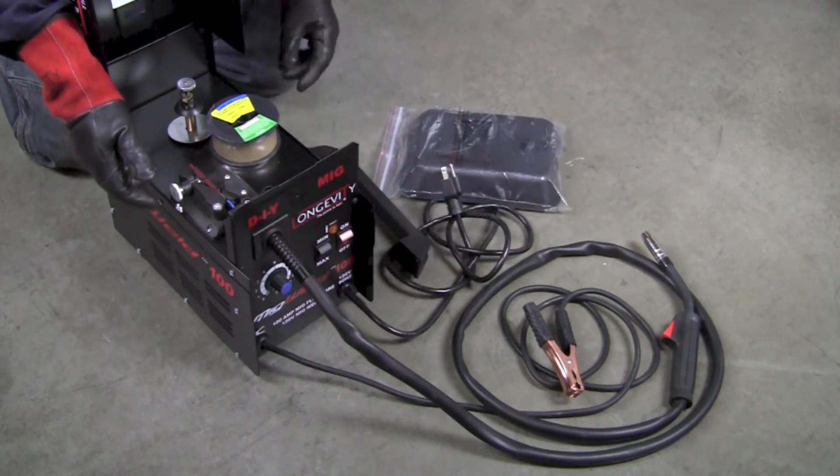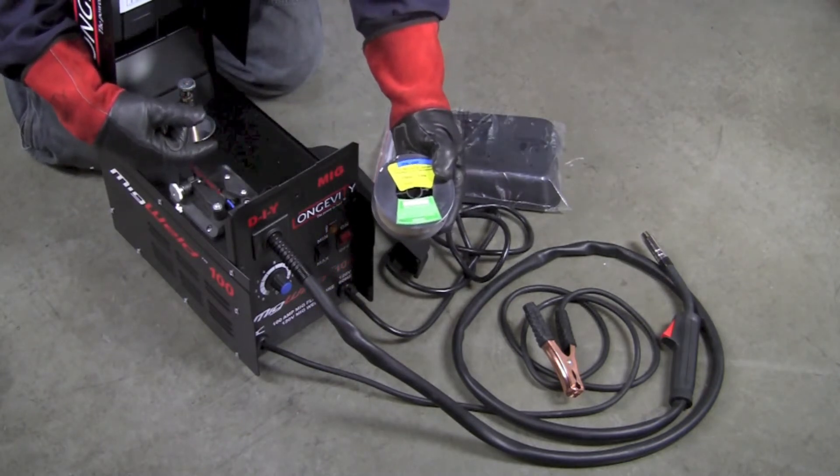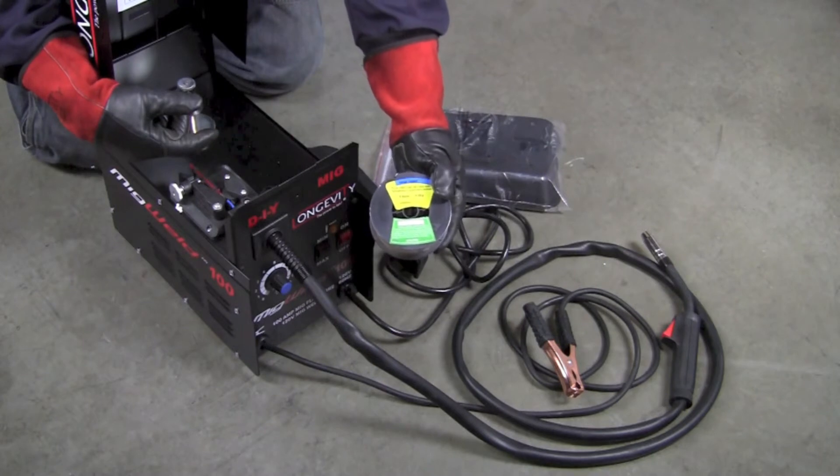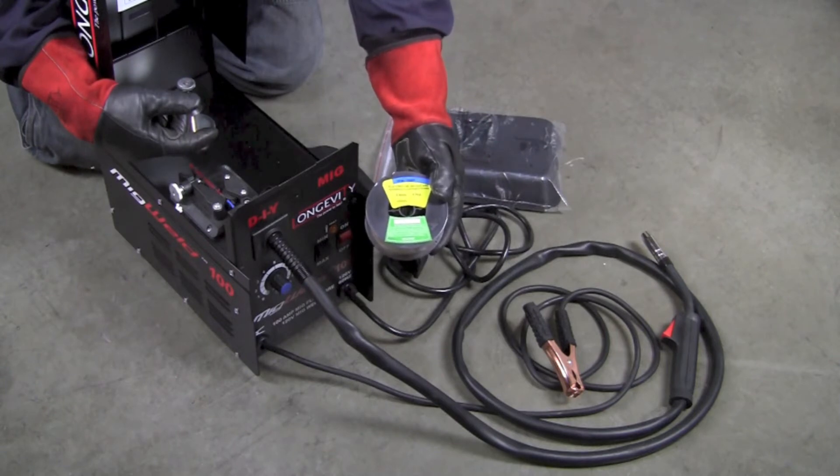The machine weighs less than 40 pounds. And then finally, there's a spool of E71T flux-cored arc welding wire that we can install and make our first few welds. So hang out for a few minutes and let's set it up and see how it works.